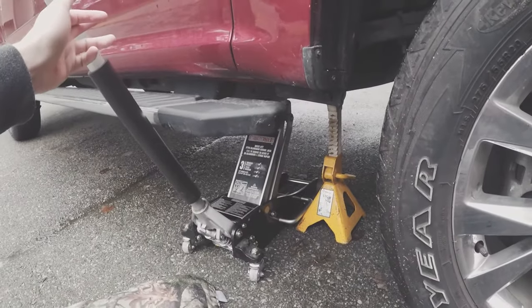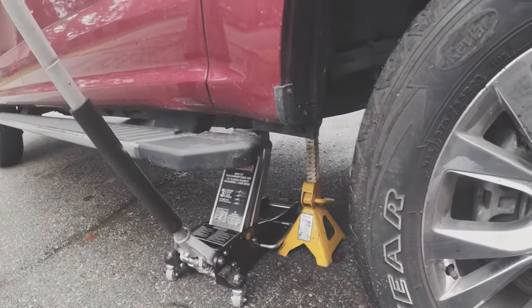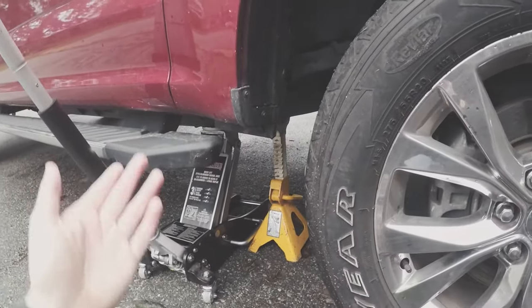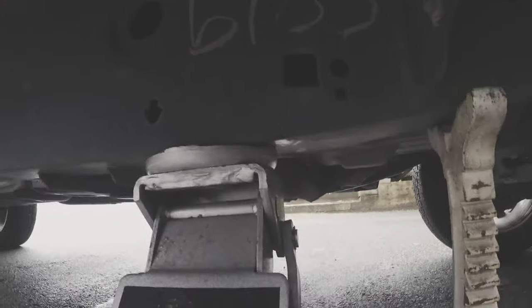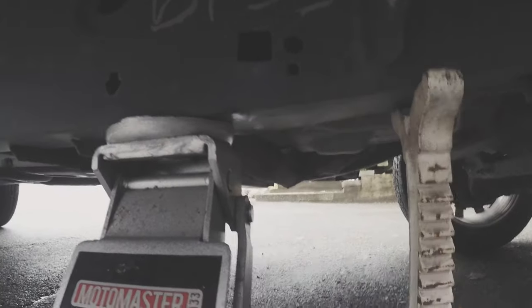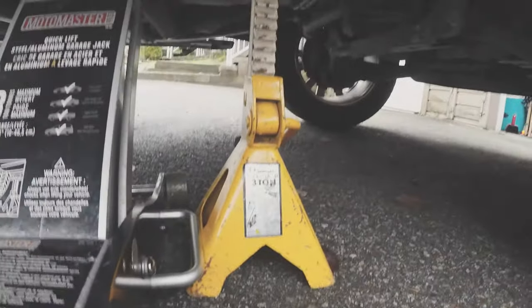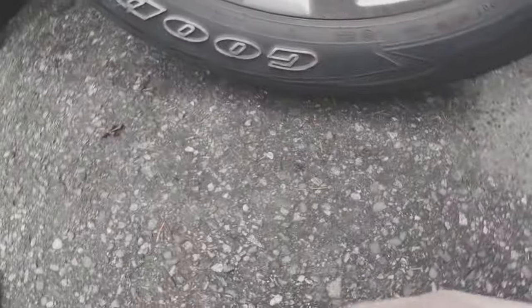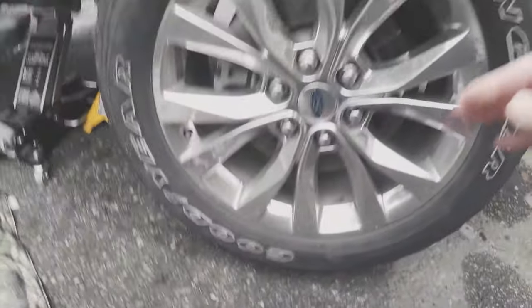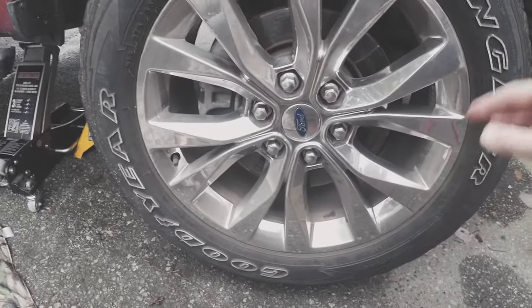First things first, you're gonna need a jack. If you're new to this, you're gonna think okay where do I lift this thing — there's a lot of stuff. I want to lift it safely, I don't want to lift it on the floorboard and poke the jack right through. If you come down you'll see the frame rail and you'll see a little arrow right here. As long as you're on this frame rail you're pretty good, and whatever you do when you're lifting a vehicle, use a jack stand. Jack the vehicle up a few inches off the ground — you don't need to go higher or else you're gonna be struggling to get that wheel back on.